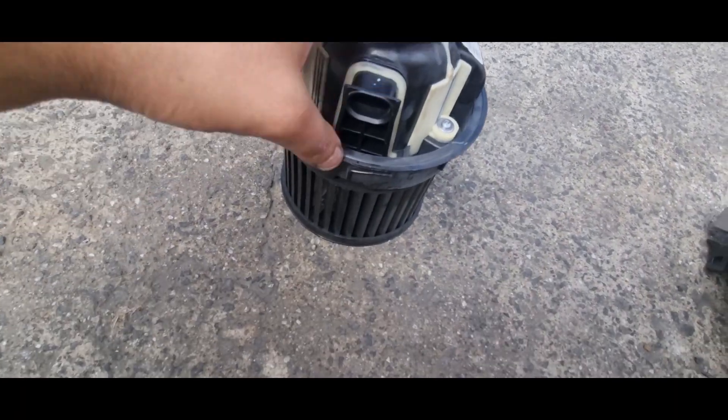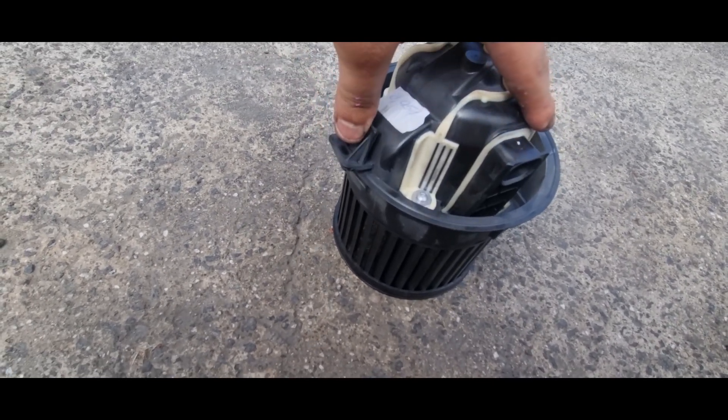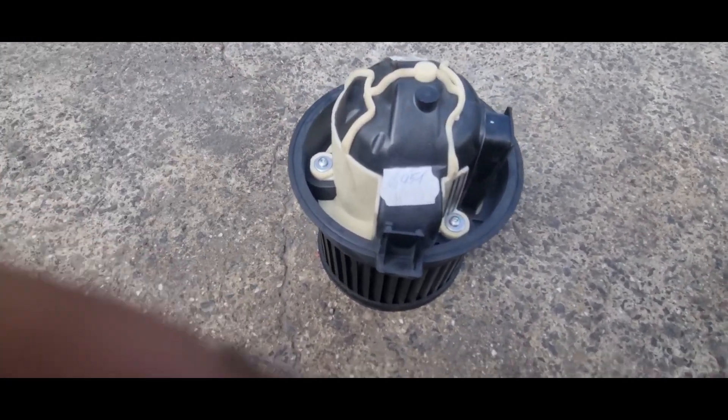Here is the blower motor with the plug and our detaching clip. Thank you for watching — I hope you found this video helpful. Don't forget to like, comment, and most importantly subscribe to support the channel, and we will see you in our upcoming videos.